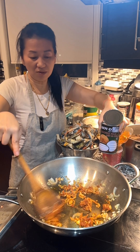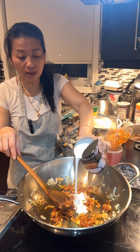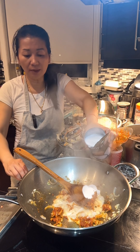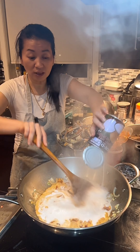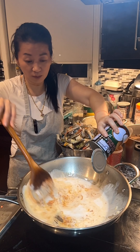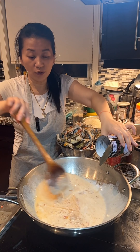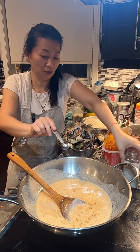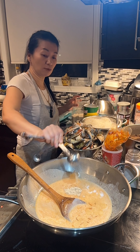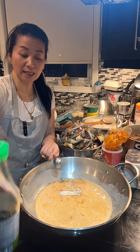Once you stir this for about 30 to 40 seconds, add 1 can of coconut milk. Lower the heat to low heat — you don't want the coconut milk to splash on you because it's going to be really hot. You can lower the heat while you add all the other ingredients: half teaspoon of salt, 1 tablespoon of chicken powder, 2 tablespoons of sugar, 2 tablespoons of fish sauce.